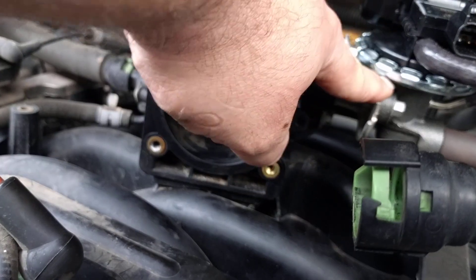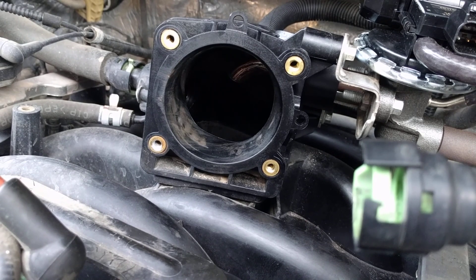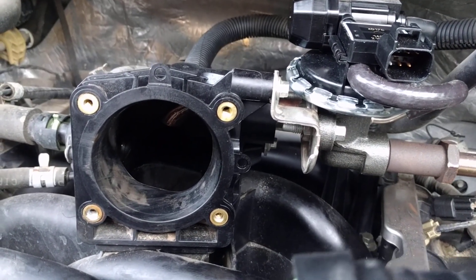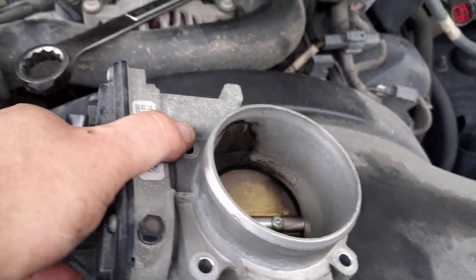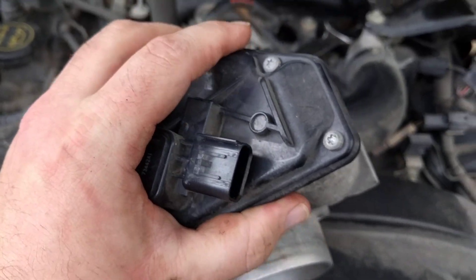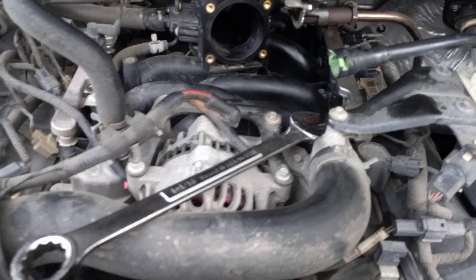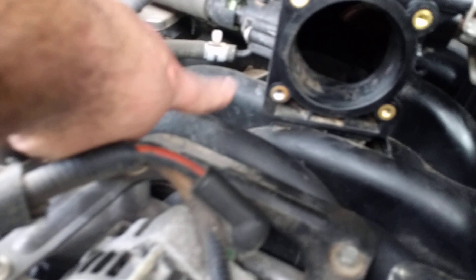In my case the pipe was not plugged, so I had to go ahead and replace the EGR valve. This is all of the throttle body — it's all electronic, as you can see there are no cables on this, and the intake down here is all plastic.